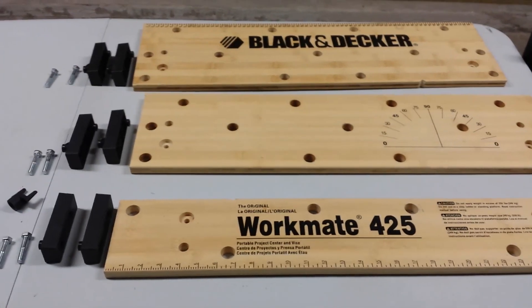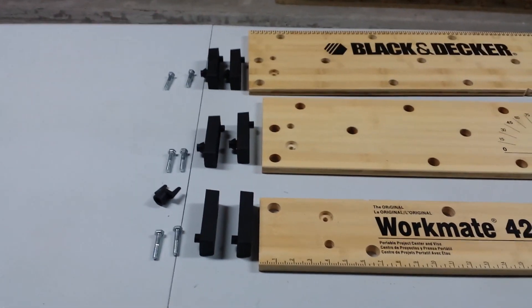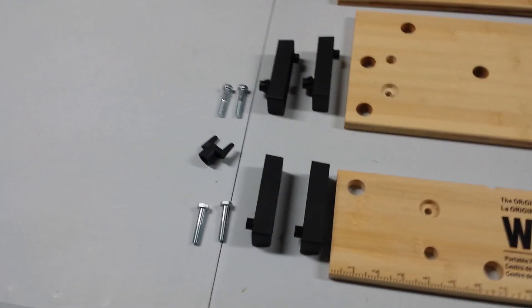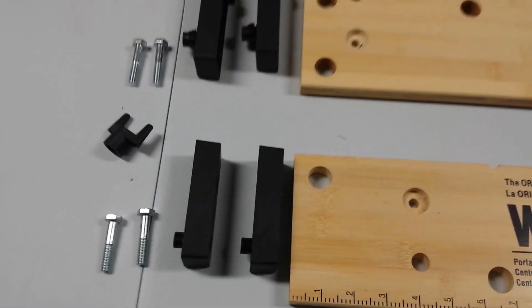You'll notice here I have three panels: the front panel, center panel, and the back panel. Over here you're going to see the blocks along with the bolts that go with them, and then a little thumb wrench — I'll explain that a little bit more in a second.